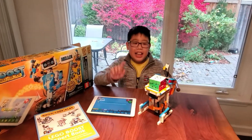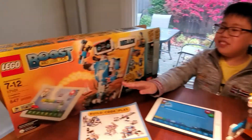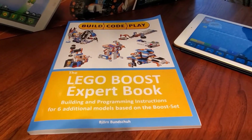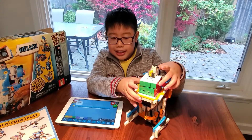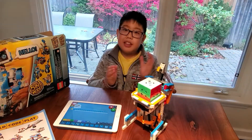Hi, so I made the Rubik's Cube Solver — an E-Rubik's Cube Solver — from the LEGO Boost Set and the LEGO Boost Expert Book. How it works is it turns the cube like this, and using this platform together, it makes the cube turn.